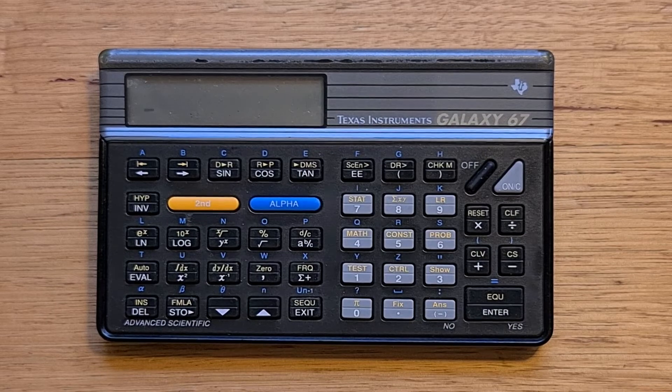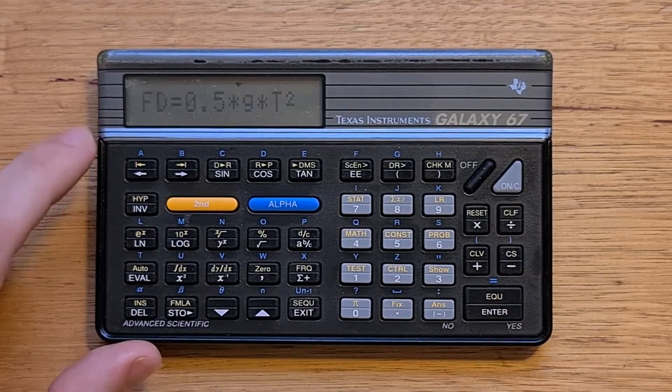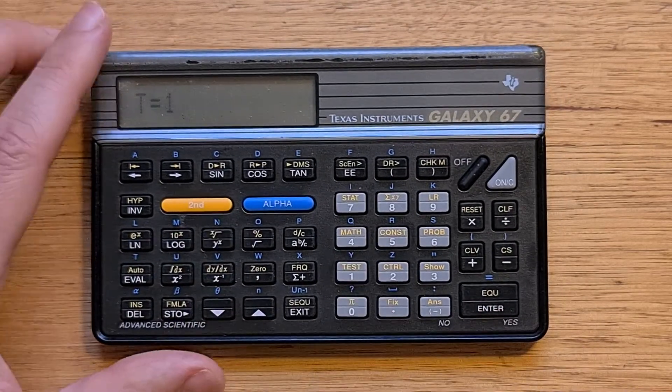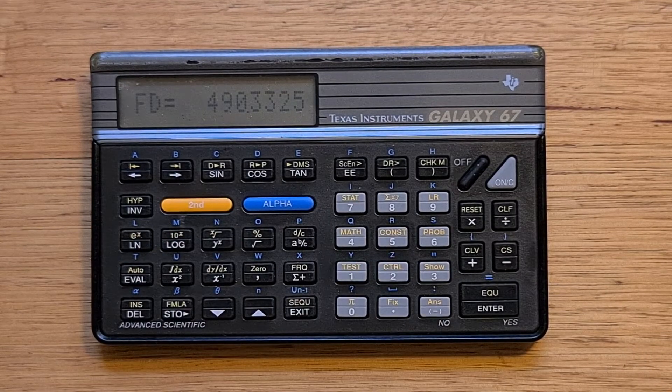The 67 includes great support for formulas and formula programming. If we hit the formula key, we can select through the formulas we've entered. The 67 supports two types of formula: simple formulas that have a name followed by an equals sign. Here's my favorite fall distance equation — the distance an object falls under gravity in time t. To evaluate, we just press enter, confirm, and let's evaluate for time equals 10 seconds — the fall distance is 490 meters. With our formula, the 67 can also calculate the numeric integral, find the root, and also the slope of the function at a point.